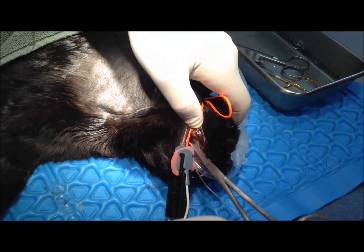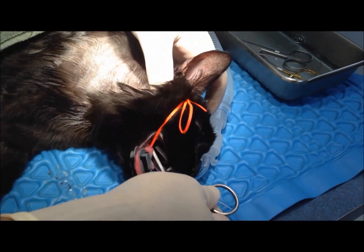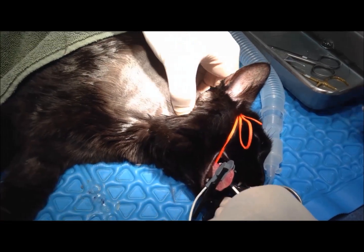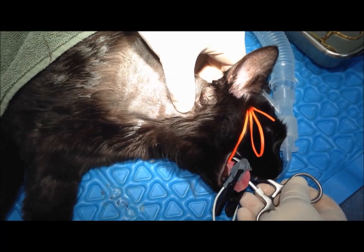I don't have any teeth. She did. Our landmarks are we're going to be palpating for the wing of the atlas, which is right there.